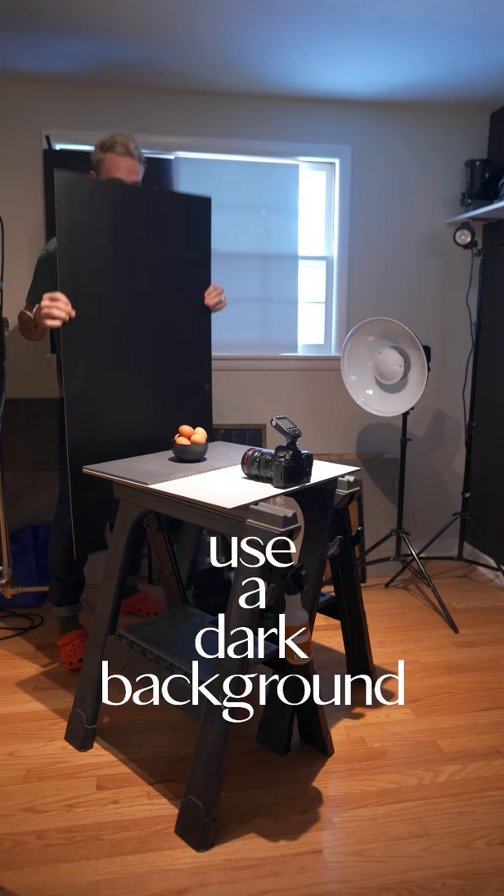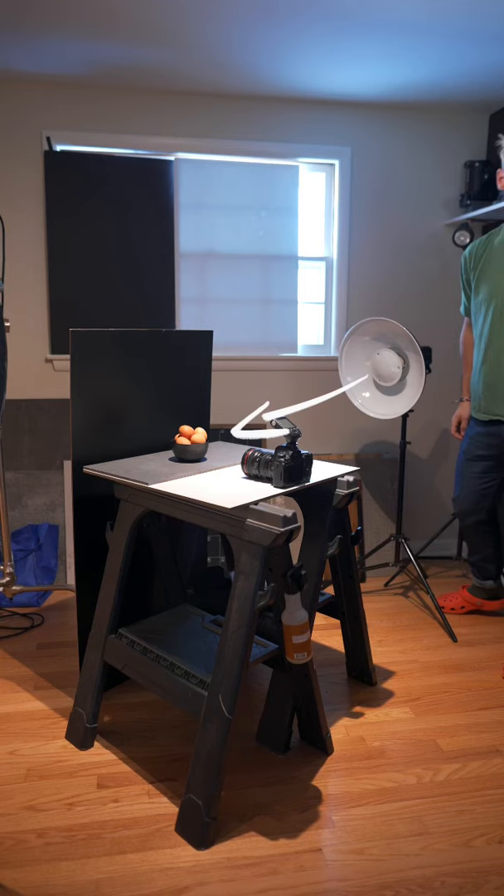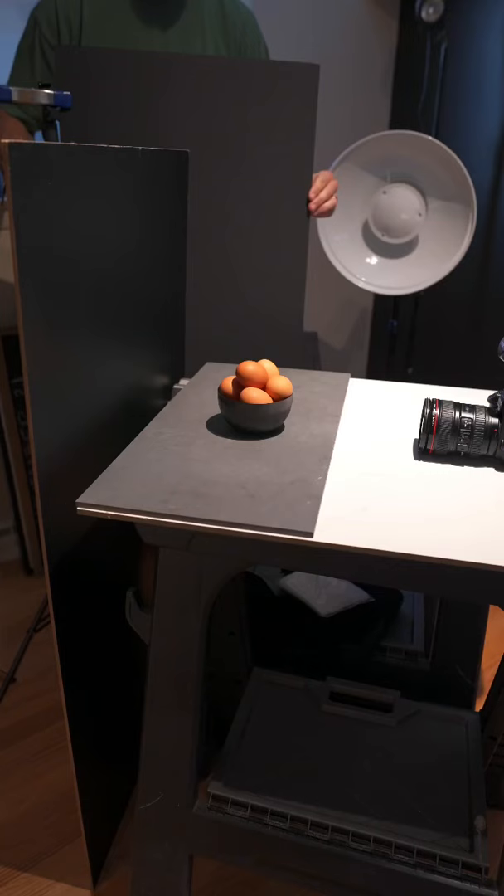Number two: position your flash or light source to the side of the food or drink you're shooting. Number three: block the back half of the light source with a black foam board.